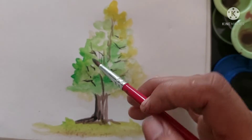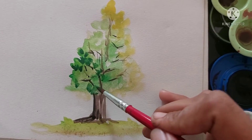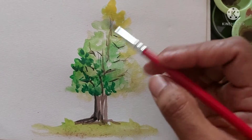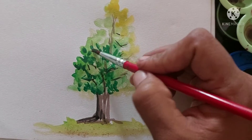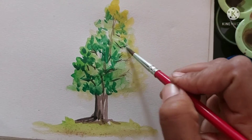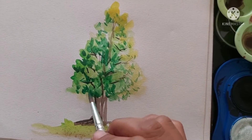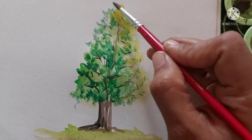I was always afraid of painting with watercolor medium because you have to be very fast. It's totally different from other mediums — the way you give the stroke, everything is totally different. And when you draw for the first time, you think, oh, it's all going the wrong way, it's not coming, and you get frustrated.